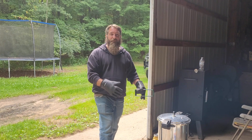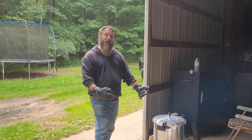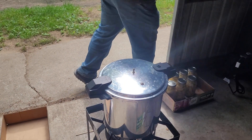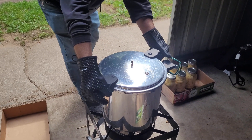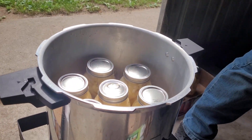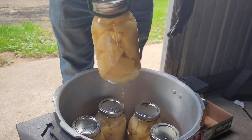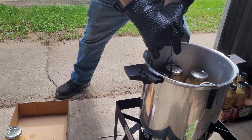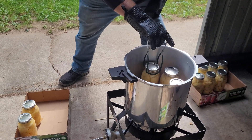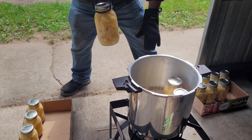We've let our potatoes process for 40 minutes. We shut the gas off, the safety stop is down, and it's depressurized — we can take the weight off, open up the lid, pull these guys out, and get the next batch going. We're going to get these jars out, go set them in the house, let them cool, and we're not going to touch them or push on the tops to see if they sealed. We're not doing anything to these guys — we're going to let them set for 24 hours.